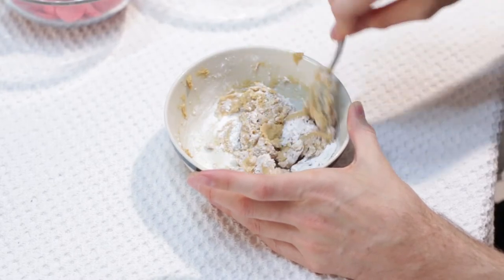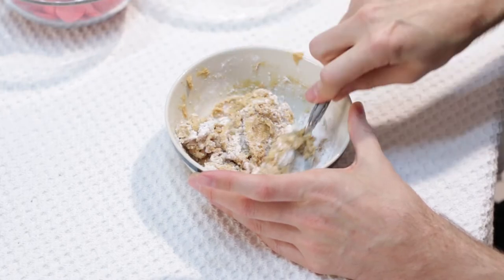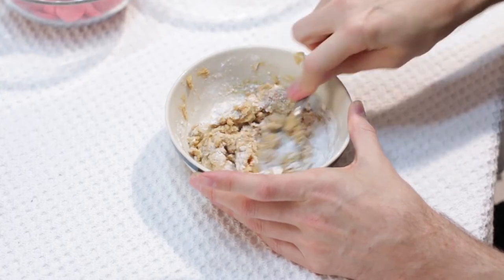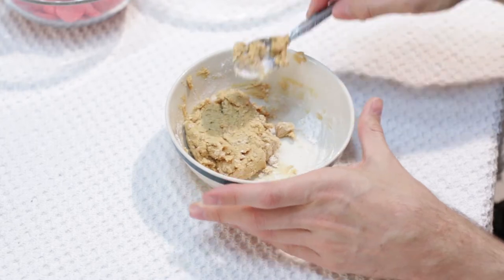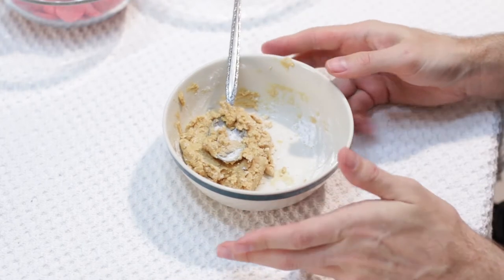What we want is the consistency to be able to handle it with your fingers without it sticking. So this is looking really good right here. This will be enough to make about 12. Let's go ahead and set this aside.